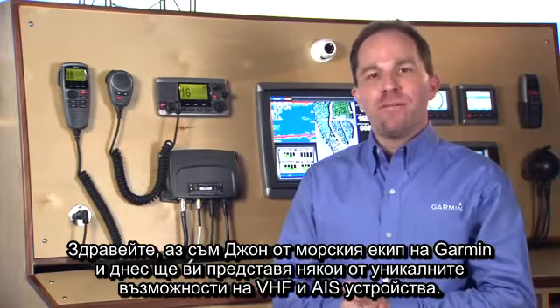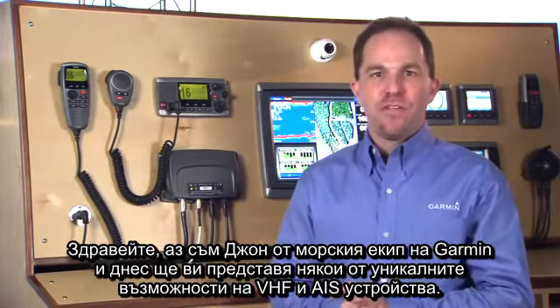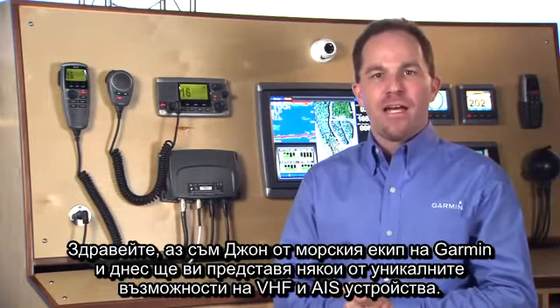Hi, I'm John from the Garmin Marine Team, and today I'll be showing you some of the unique features of the VHF and AIS product line.